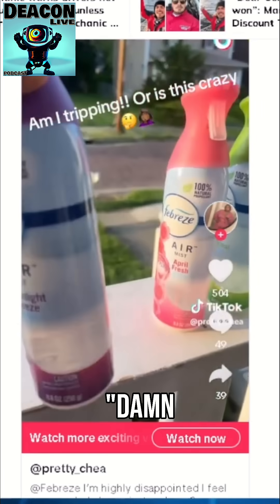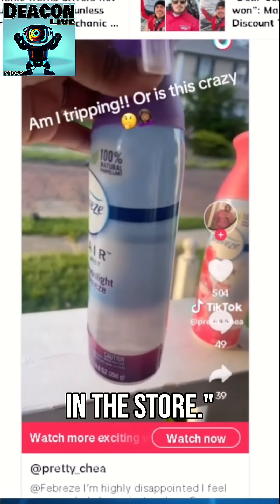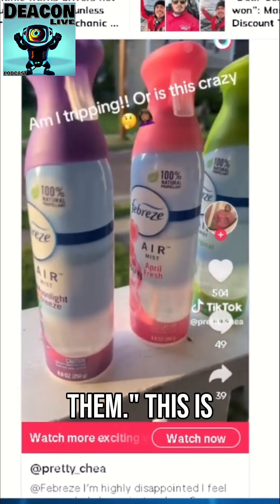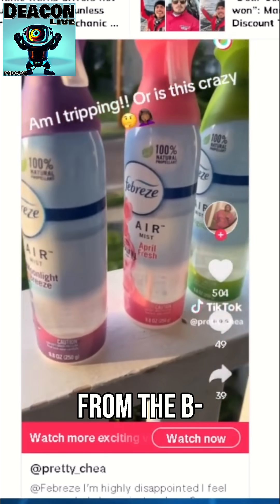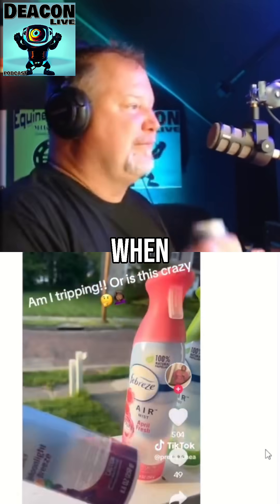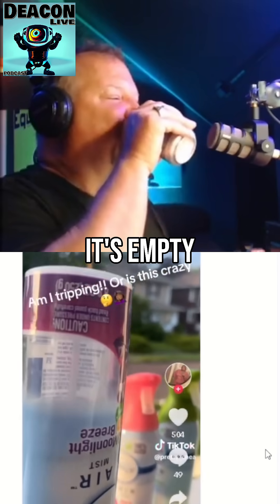So at first, I was looking at this one like, damn, they was spraying the fuck out of this in the store. Then someone said, look at all of them. This is where they filled their Febreze up to, and I grabbed from the back. Look at that. Are you looking at it? When I flip it over, it's empty.